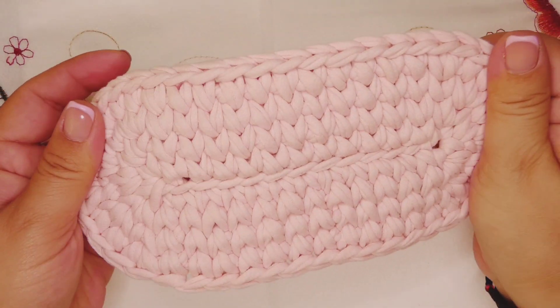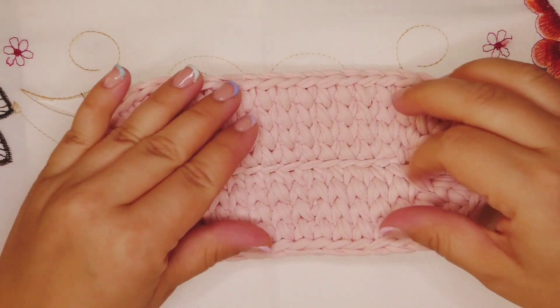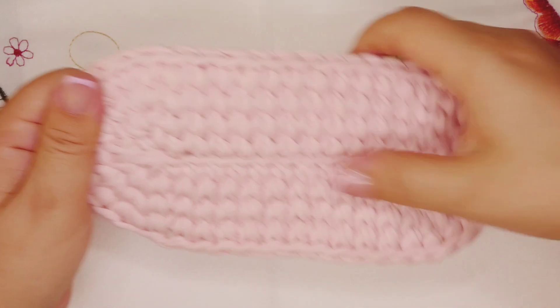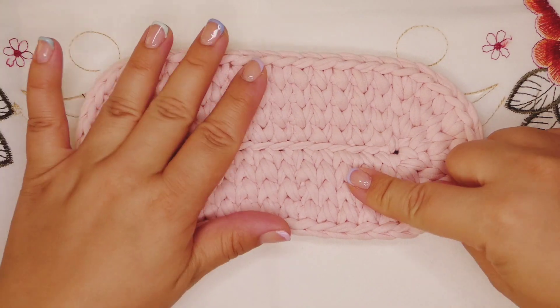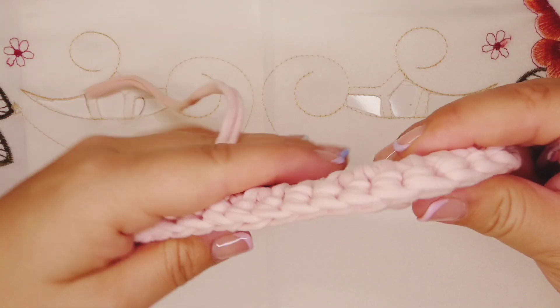I'm gonna leave in the description box how you do the base of the bag. I have another video where you can do it and you will find it in the description box. Now let's take our crochet hook and our yarn and let's start to make our bag.